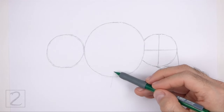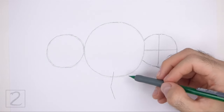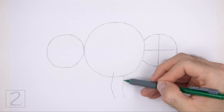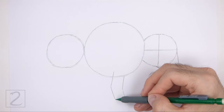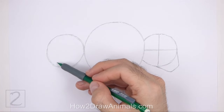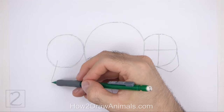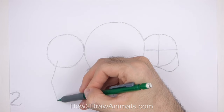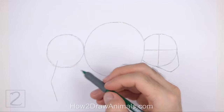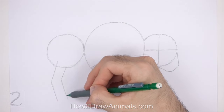Under the big circle, draw two angled vertical lines as guides for the front legs. Bend the middle sections of the lines to indicate where the joints will be. Under the circle on the left, draw two longer angled lines as guides for the hind legs. Bend the lines in the middle to indicate the joints — these lines should be a lot longer than the lines for the front legs.